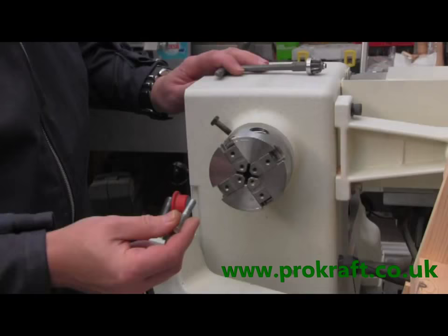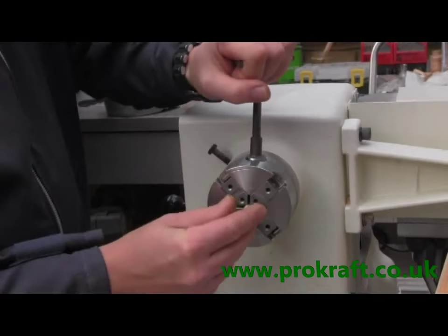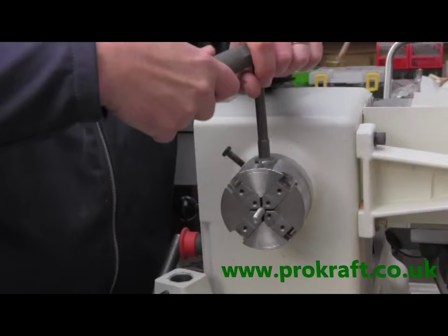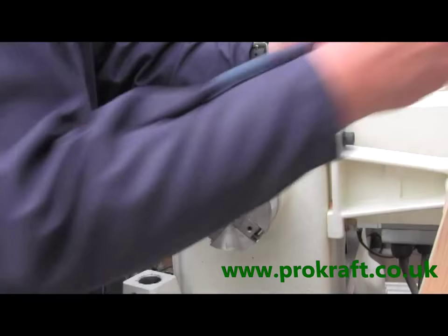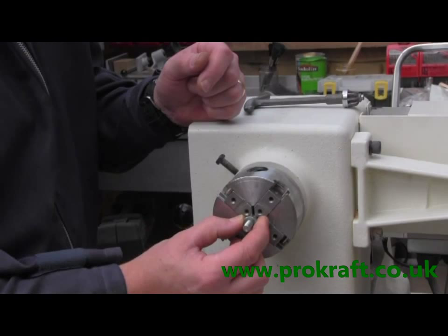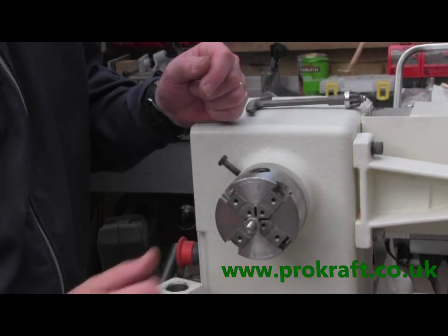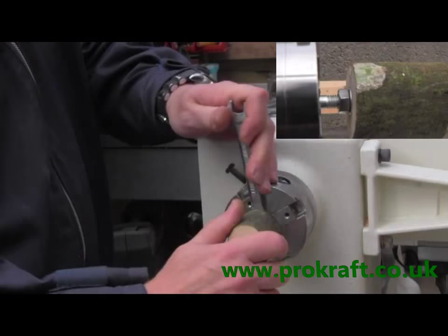I'm now going to be using a 4-jaw chuck — but a standard 3 or 4-jaw chuck works. Take the mandrel, pop it into the chuck and get it in there nice and tight. Pop the nut onto the end of the mandrel and the small washer. The small washer is not the exact size of the bottle stopper because there are different size bottle stoppers — it's just a gauge to give you an idea of roughly what size you're turning to, and if you slip with a tool it just stops that tool catching on the nut. I can then add the blank onto the end, holding a 13mm spanner onto the nut just to get that on nice and tight. That's now ready for turning.